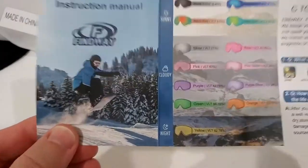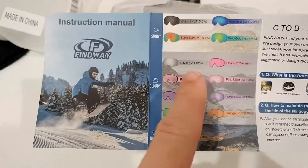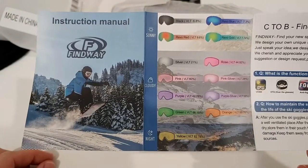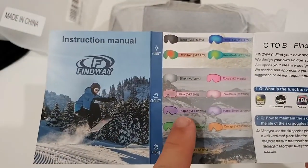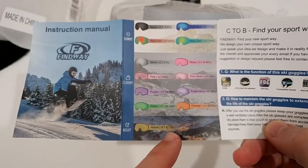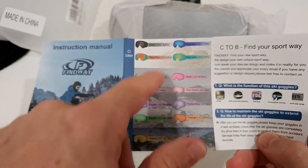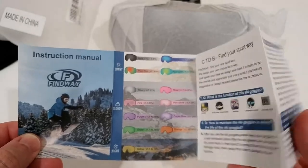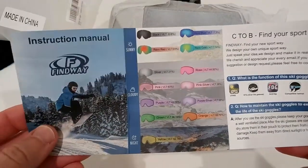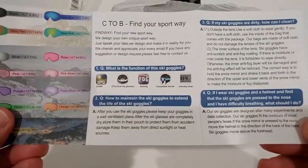Here's what we get in the box. There's an instruction sheet showing the different lens models with different colors and VLT percentages. It goes up to around 60%, or even 82% — that one has almost no darkening and you could probably use it at night. Others are for cloudy days and some for sunny days, so it probably makes sense to get the lenses that match your most common conditions.